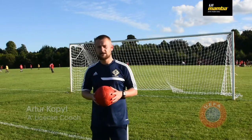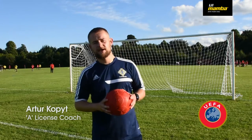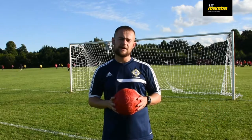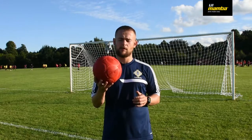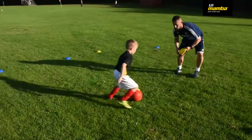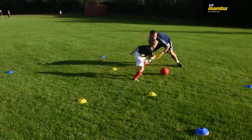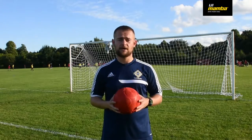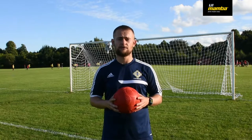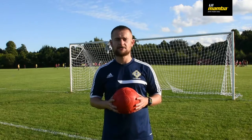Hi guys, my name is Arthur, I'm an A-license coach. I work with kids in Northern Ireland, ages 5 to 16. Today I'm going to show you how you can use Mamba Ball size 4 and incorporate that into your training. I believe Mamba Ball helps you develop good ball control, confidence and coordination — all the things which are really important when developing technique with young players. I hope you enjoy it.